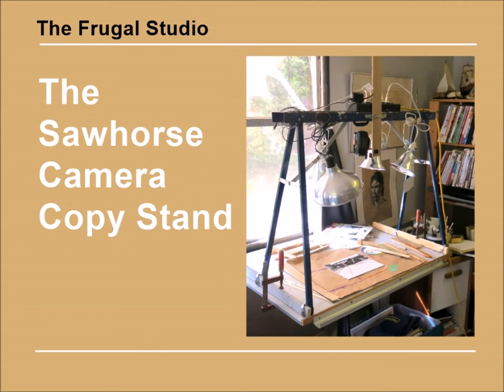It occurred to me that all I needed was a way of suspending a camera overhead. What could I use? In an inspirational flash I thought of a sawhorse. I had a couple of folding ones.